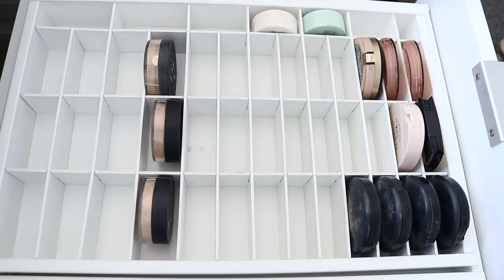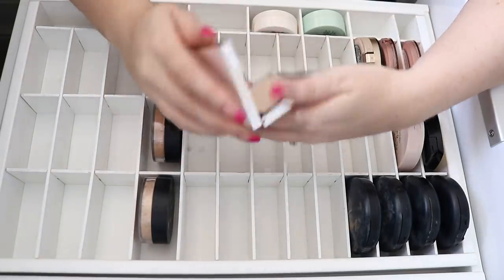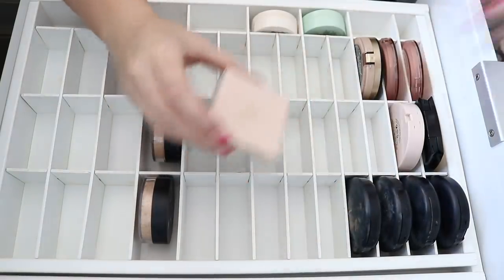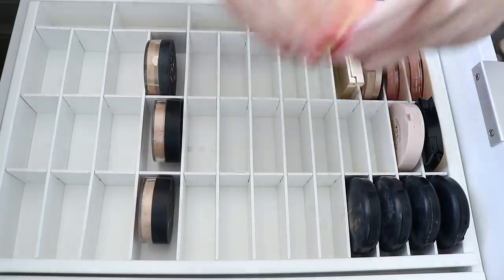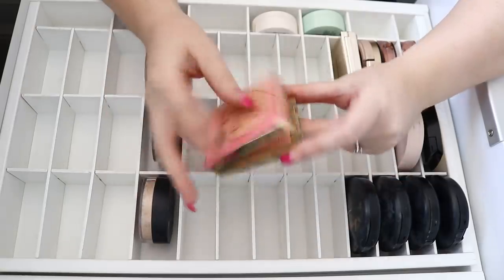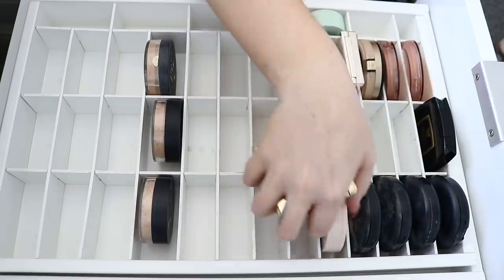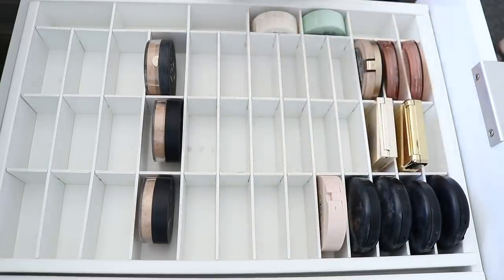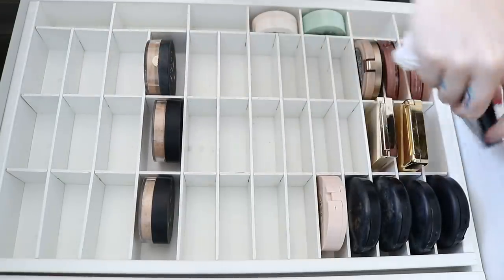I've got this Is Your Way Soft Focus Hydrate and Set Powder in the shade Fair. I might keep that and give it a go — could be good for a first impression or something. I've also got my Peach Blow powder, which is really nice around the sides of the face to brighten. It's a little bit more unique so I think that's a good one to keep. I'm gonna put all my square products just here — it looks kind of cute.